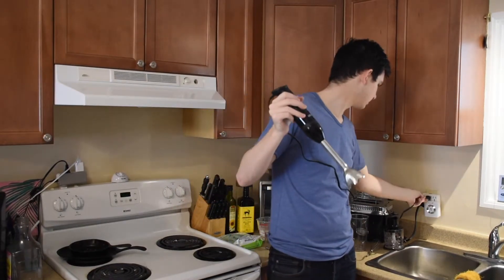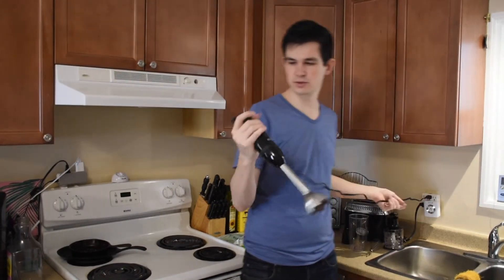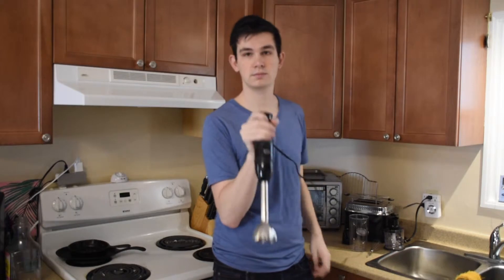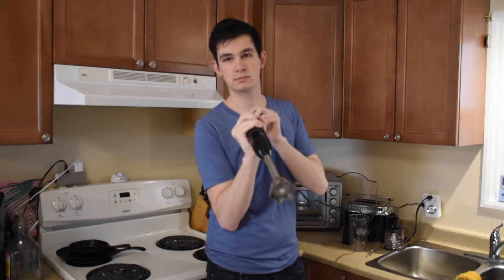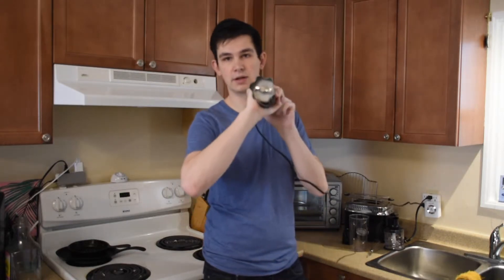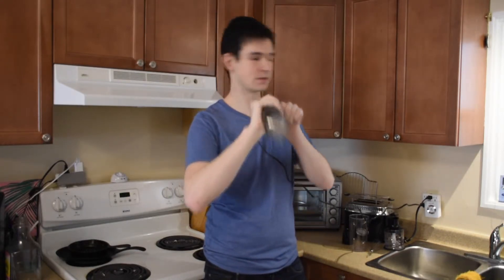The cord is decently long, and I'll let you hear what it sounds like. Here's what it sounds like on low — can't really hear it. High. And turbo mode. Quite strong — you can see the blades at the bottom there.